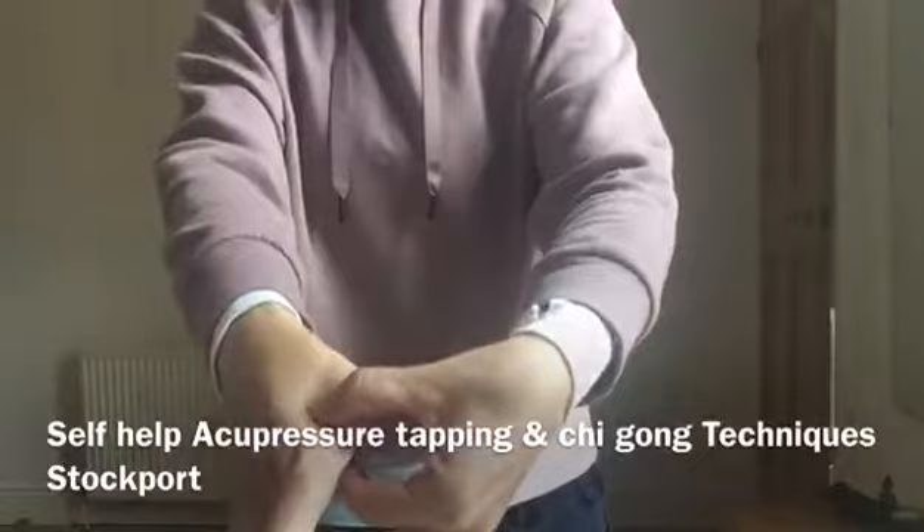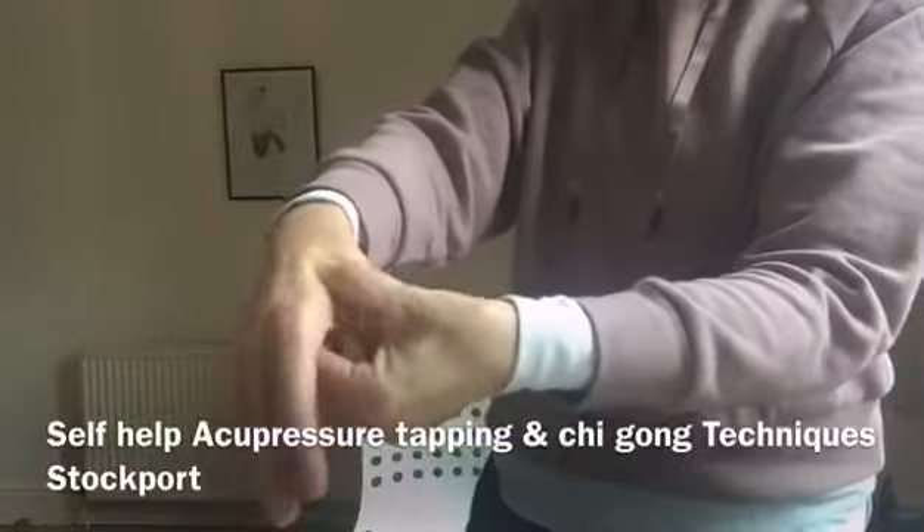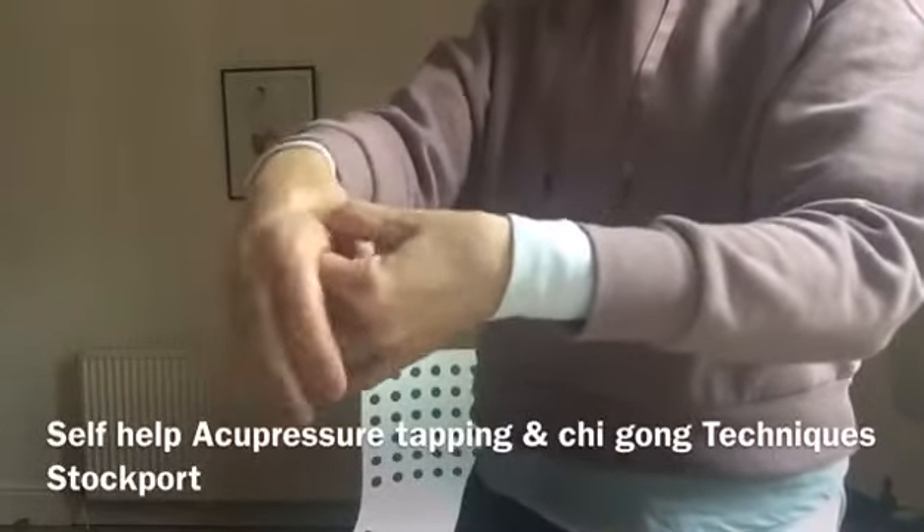Find the centre of the thumb here. Come off this bone here, into the centre. Find the sore point and massage that. Breathe in, breathe out.